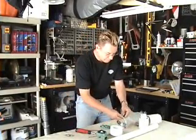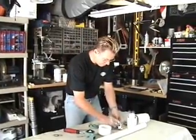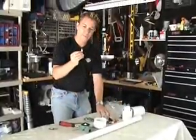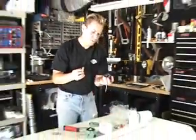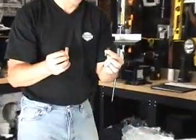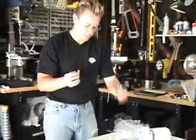Next thing we want to do is empty out our parts bag. You should have a nipple, a box with a gauge, two nipples for the cannon, a Schrader valve for filling the air, and your trigger assembly.